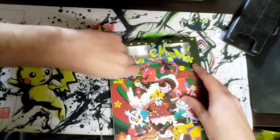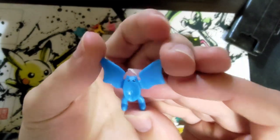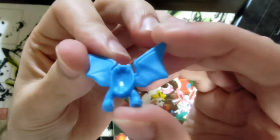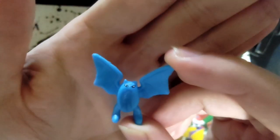Oh, this is a good one — I can already tell. Look at this Golbat! This Golbat is amazing. I love the lack of paint on his mouth — he doesn't even need his teeth, you can see his teeth. At least they tried and he's got eyes, he's got some eyes at least.